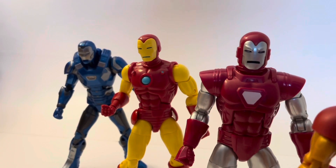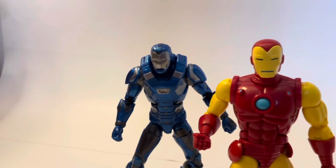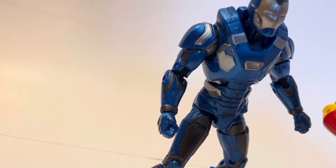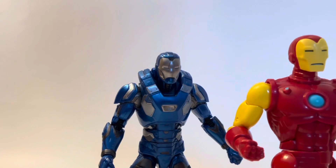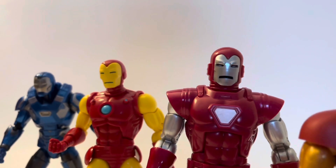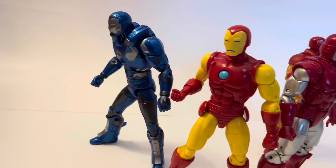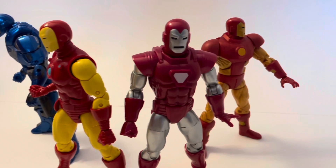I'm only going to be covering the Iron Man figures I have found — just four of them. I picked these four because I thought they gave a good representation of a few periods of Marvel Legends: there's an exclusive, a couple of waves, and a Gamerverse one. They all look good at first glance, and these shots kind of prove that — but let's see how far it goes.